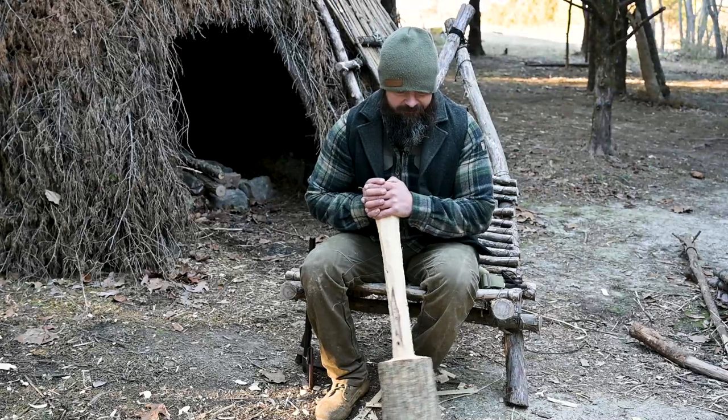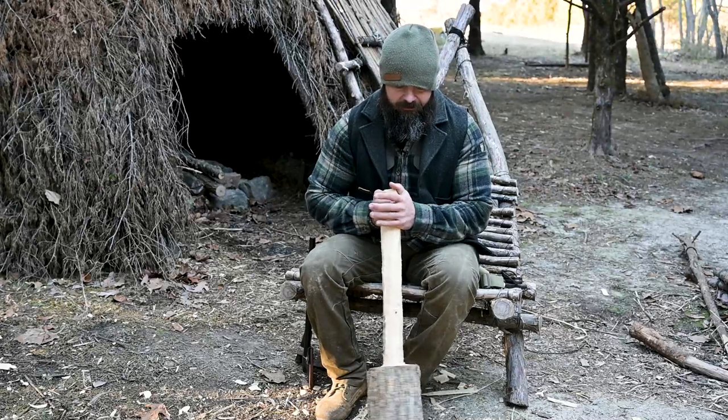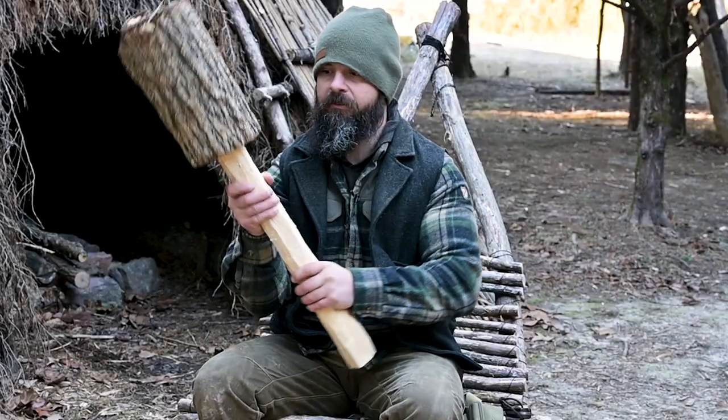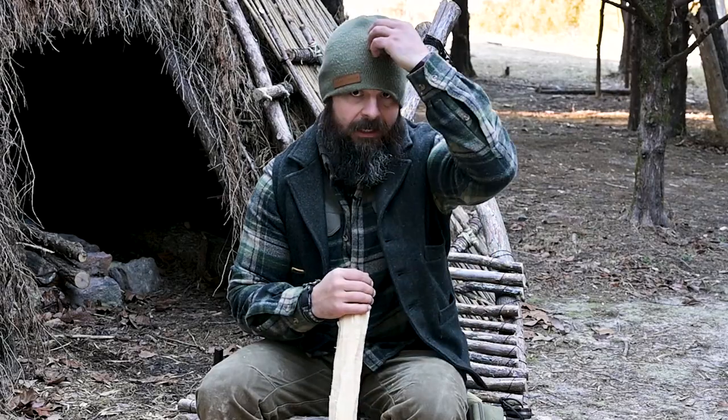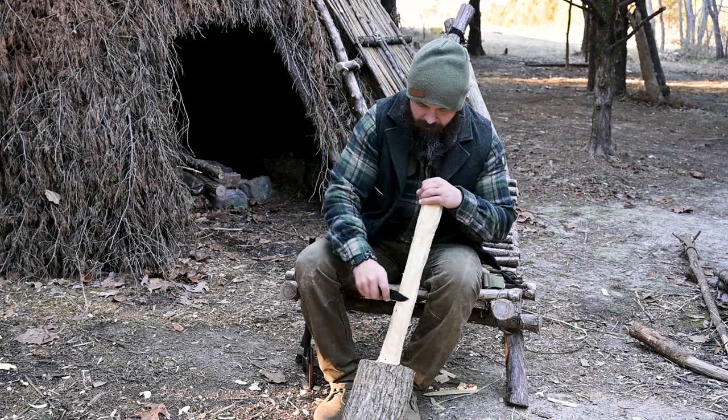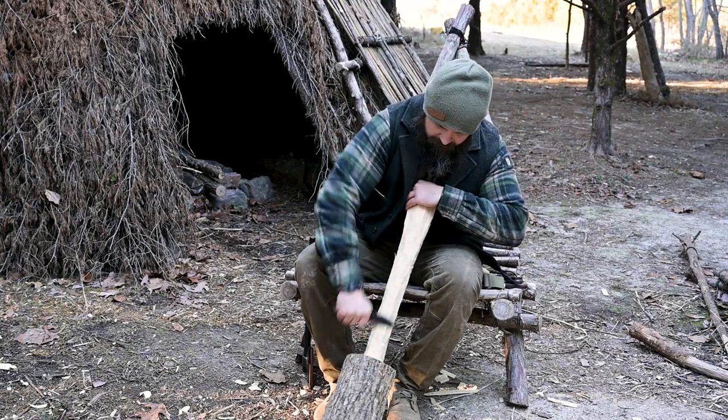Using my axes, I got down to a little bit smaller diameter where I like it. I left a little meat on it because I'm gonna narrow it down some more to where I get down to that sweet spot. Right now it's just a matter of taking your favorite knife, whichever it is, and just hogging off material.